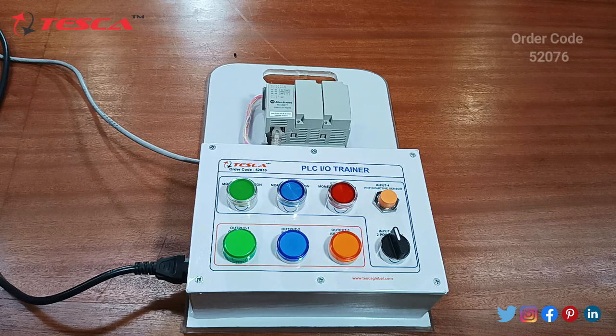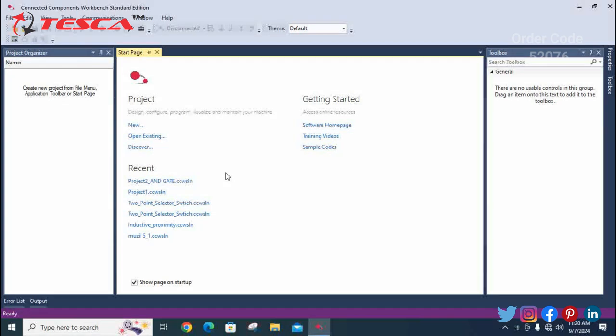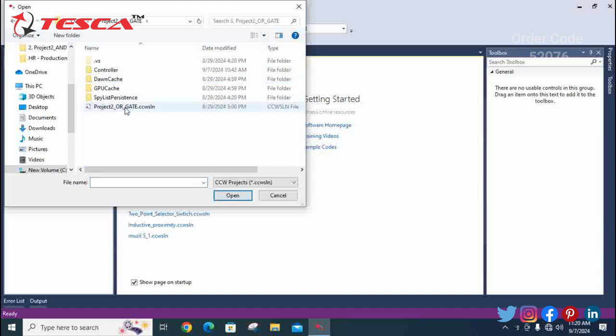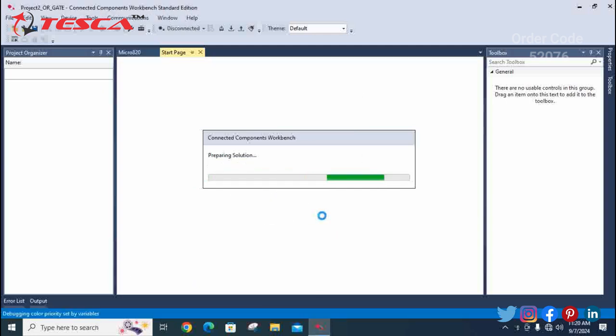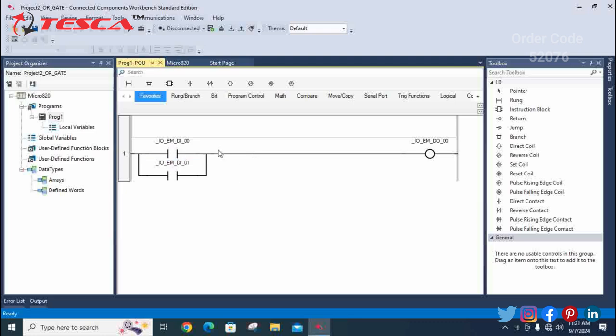Now we are going to the third project — the OR gate. Open your existing file and select the third project, which is the OR gate. Double-click, select it, and open it on your software. This is the ladder logic of the third project: by giving input of 0, you get output of 0; by giving input of 1, you also get output of 0; and by giving both inputs 0 and 1, you get the output of 0.